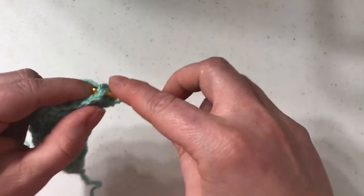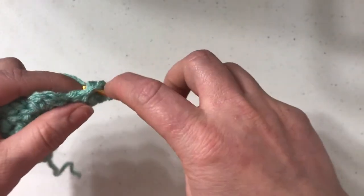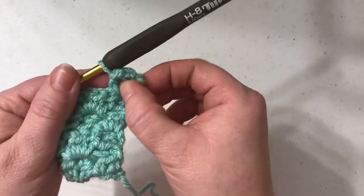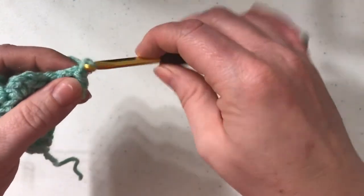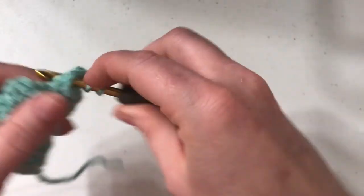I like to work just a couple of slip stitches, kind of loosely. Don't do it too tightly. So now that gets us to our chain space that we normally work in, and then we'll just do that as we normally would — chain two and work two half double crochets. You're going to follow that along the row.